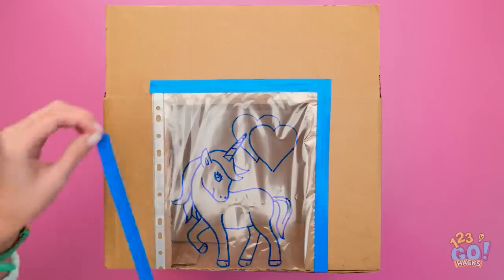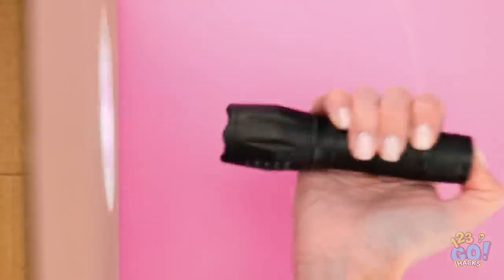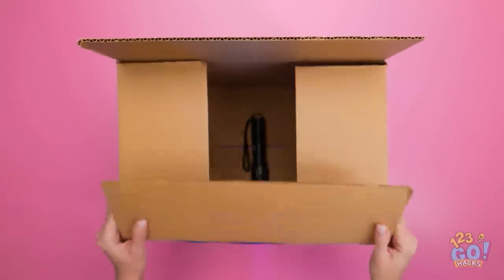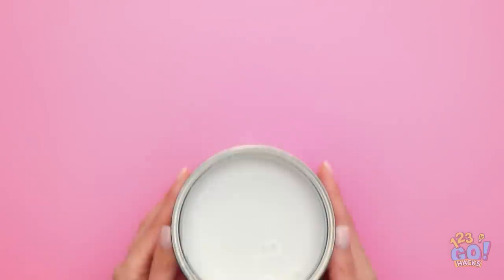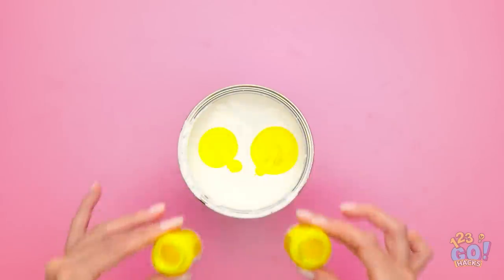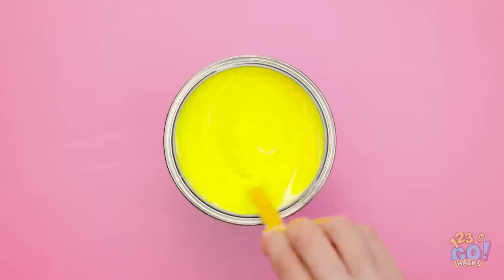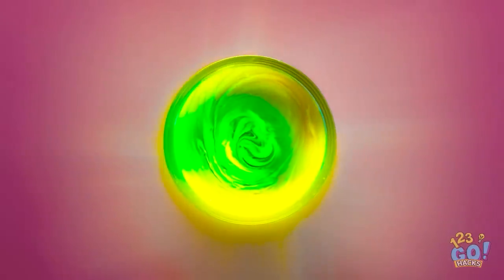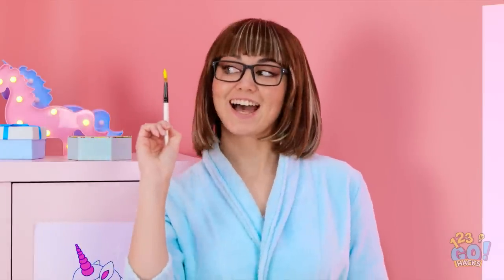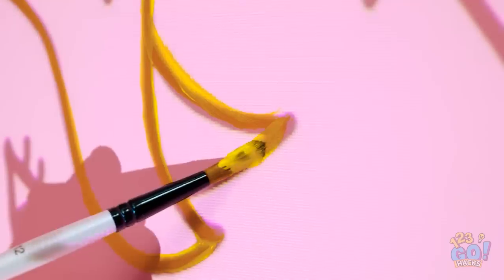We're gonna need a flashlight for the next part. Place your flashlight in the box pointing towards the folder and put the box to one side. Pour glow-in-the-dark paint into a tin of white paint and mix the paint together until it's fully combined. Grab your paintbrush — it's time to get creative! The box is acting like a projector!